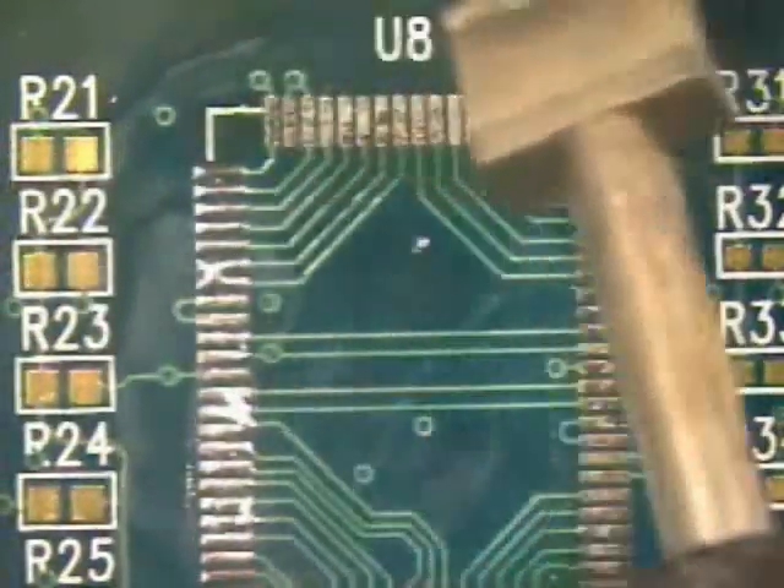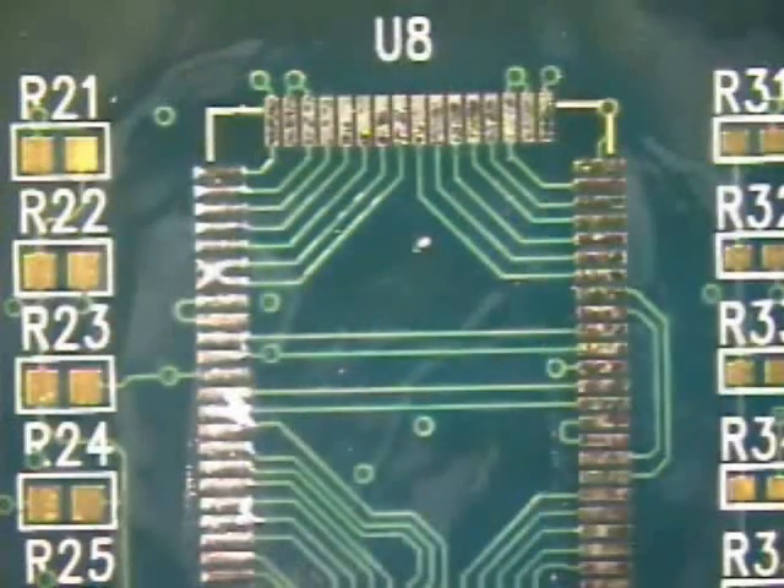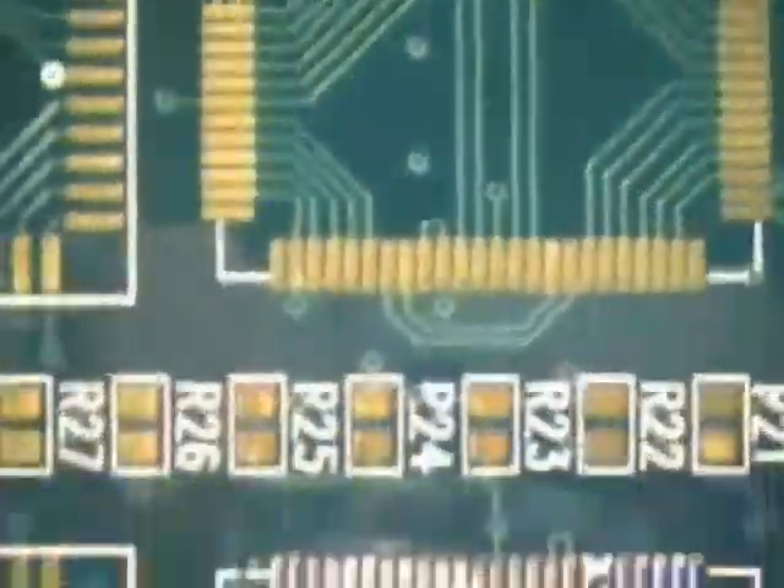A good practice is to work to the inside of the component footprint. Working to the inside allows clearance from surrounding components and allows the operator to work at a lesser angle to the board surface.